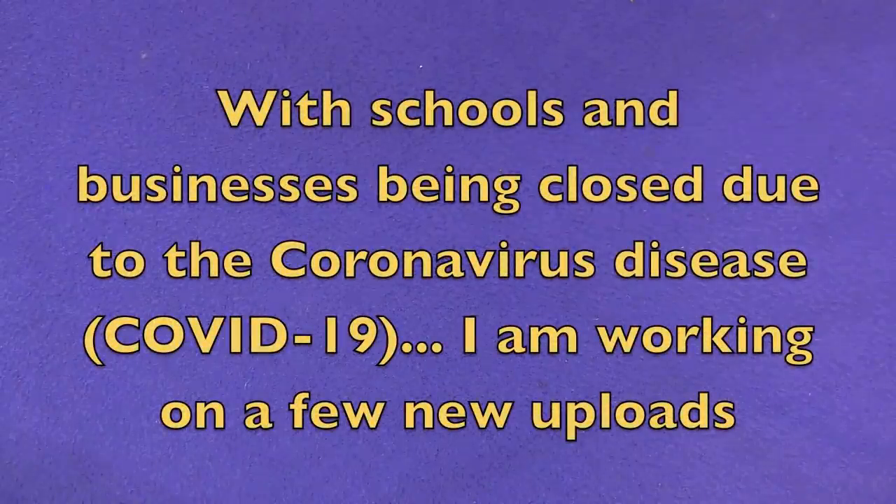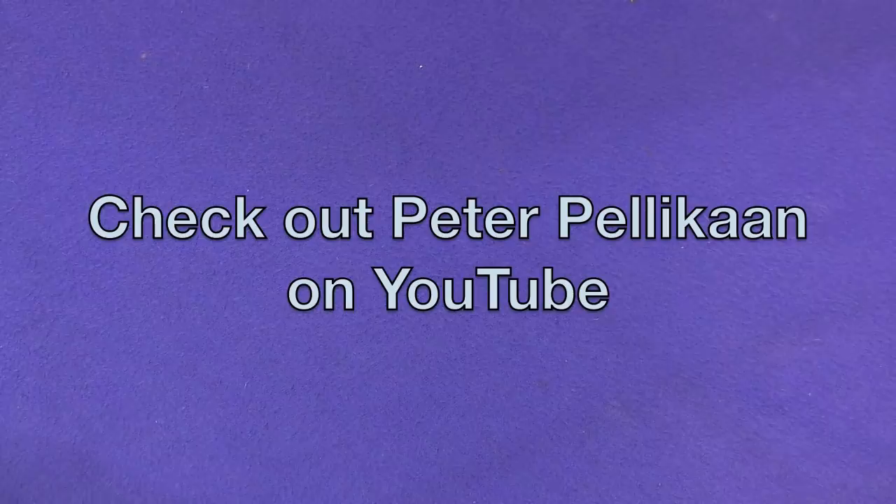Hello again everybody. Today I wanted to start off by showing an old video of me doing an imitation of one of the greatest packet trick inventors, Peter Pelikan. I want you guys to check out my performance of Peter Pelikan's card trick.